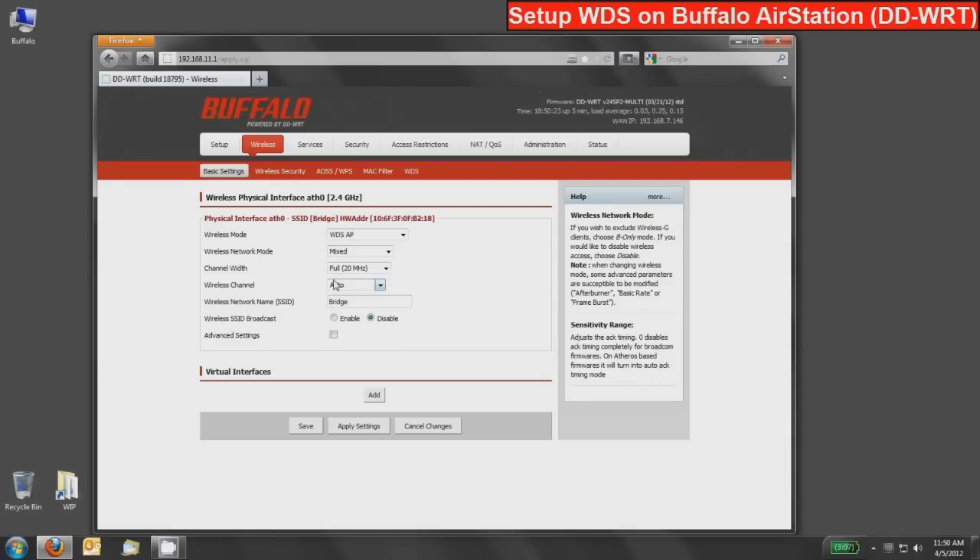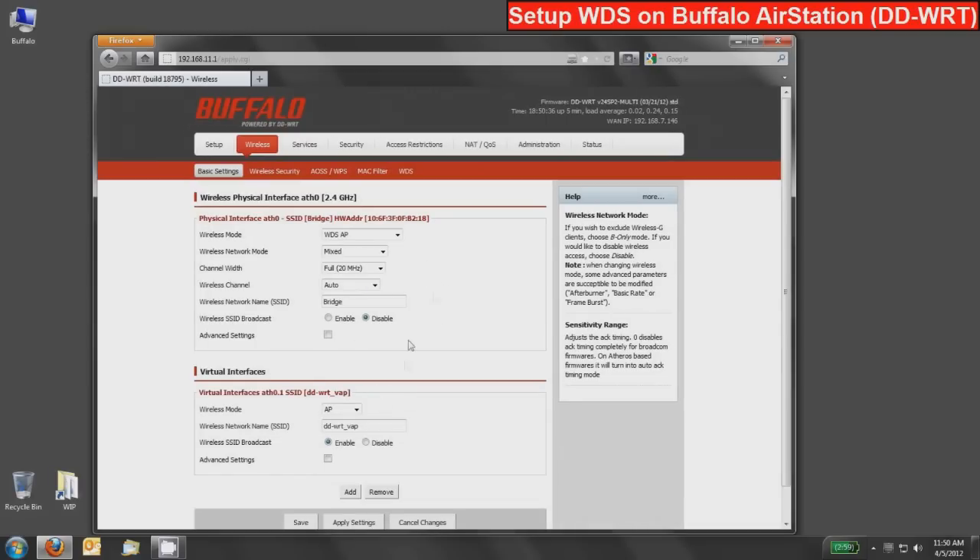In most cases people will want a wireless network that their devices actually connect to — a regular access point. To do that we deploy a virtual interface, which is basically a second network using the same radios and AP but with different security and a different SSID. This one will not be used for WDS. Give it a wireless network name or SSID that shows up in scan lists — I'll name it 'Buffalo-Network' because that's easy to remember. In this case we do want the SSID to broadcast so people see it. Press save. So now I have both SSIDs ready to be applied — the device network for clients, and the WDS AP network that the other AP will connect to.